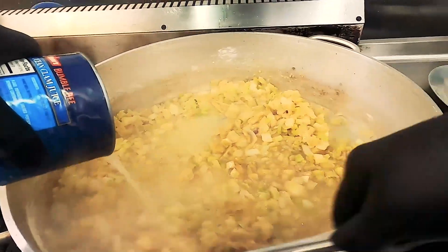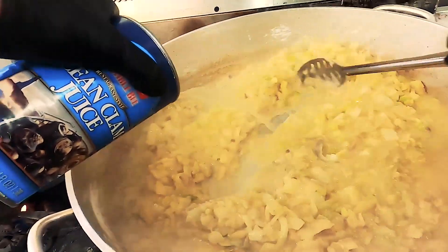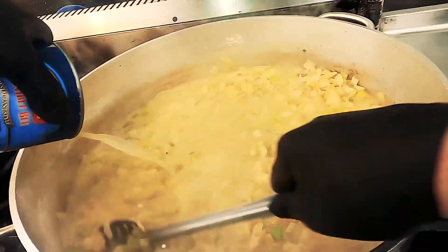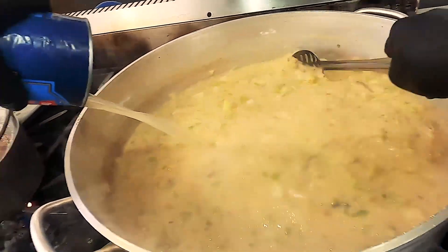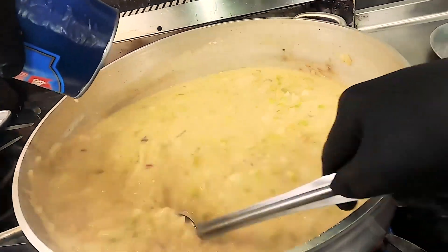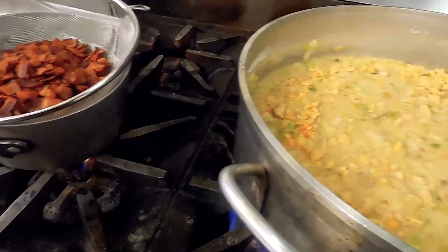In with the clam juice — can number one, clam juice number two. The whole objective is to bring all the flavor, everything we started with, into our chowder. You can see it's starting to thicken up nicely. Clam juice number three — it's thickening nicely. Keep working it, get anything that's still stuck to the bottom up.